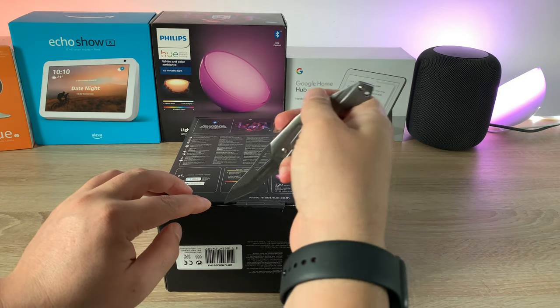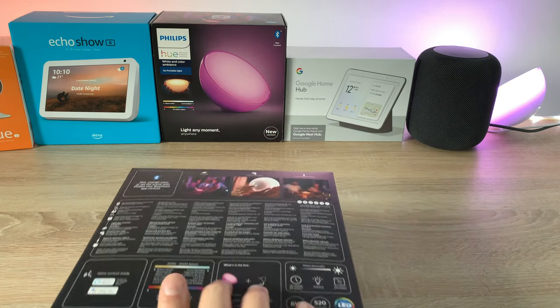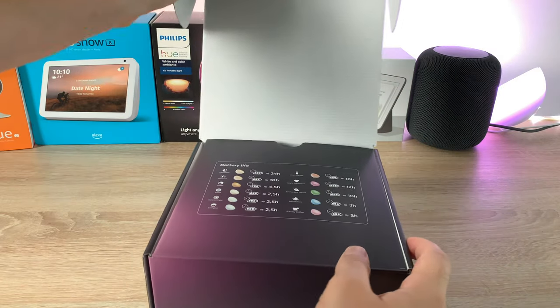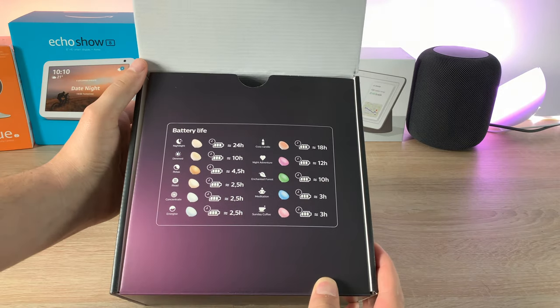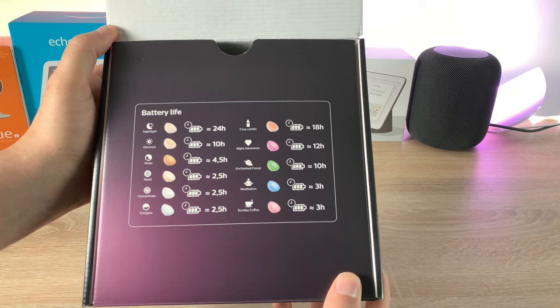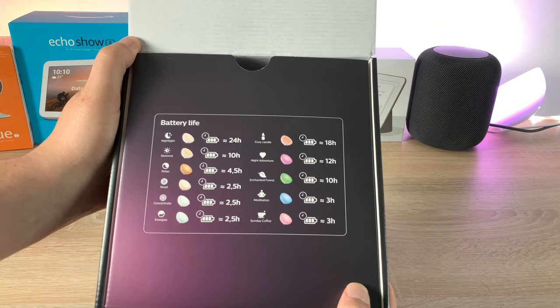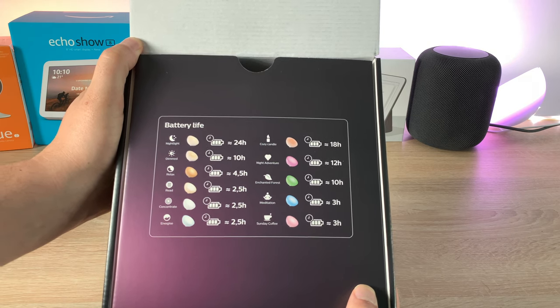Opening up the box — there's a flap at the bottom with some tape to cut. Once flipped around, inside it gives you details about how long it will last on battery. There are multiple options listed for the different modes, which you can also change via the app.